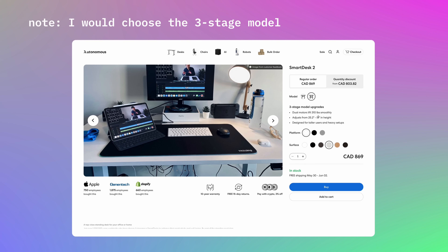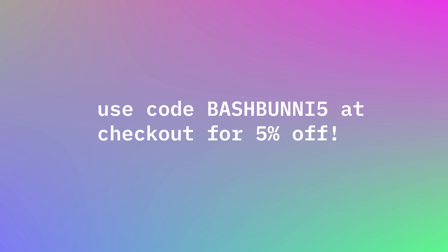The new versions of the Smart Desk 2 do have an expanded range — I believe there's an option that goes all the way down to 25 inches, plus about an inch and a half for the tabletop, which would be a much more comfortable height. I would recommend that if you are shopping for a desk — use my discount code for 5% off any purchases from Autonomous.